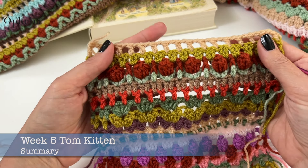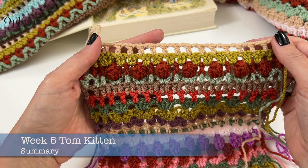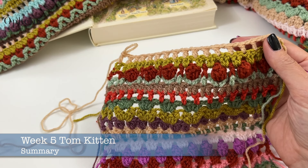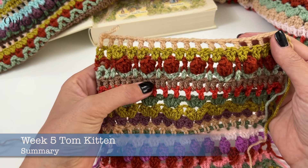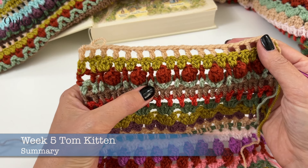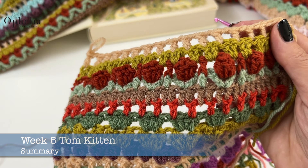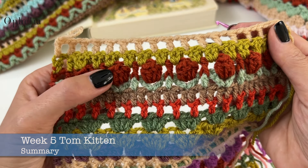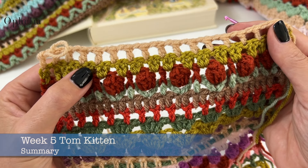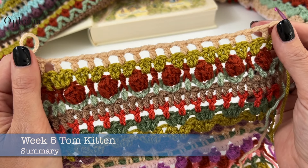You're going to have to repeat these five rows six times in your blanket. Make sure you go to the colour table to find out which colours you are using. To summarise: Cap the Collie row is the double crochets; Mittens row is the V's with double crochets in between; Tom Kitten row is double crochets with popcorns; Timmy Tiptoes is a dainty cluster row; and finally, as usual, we have a Peter row where we create boxes.